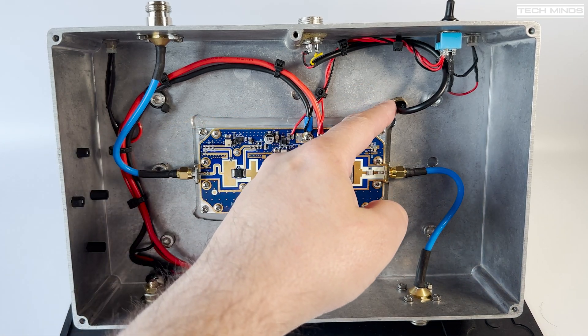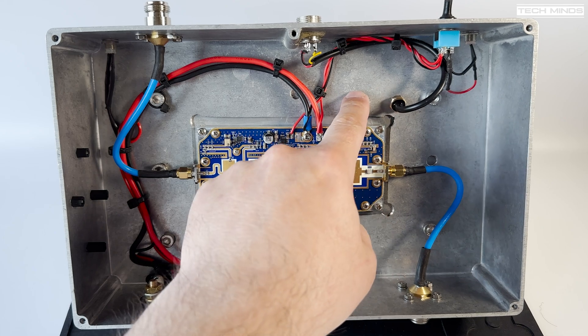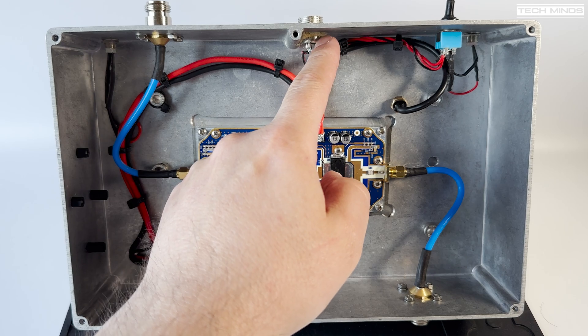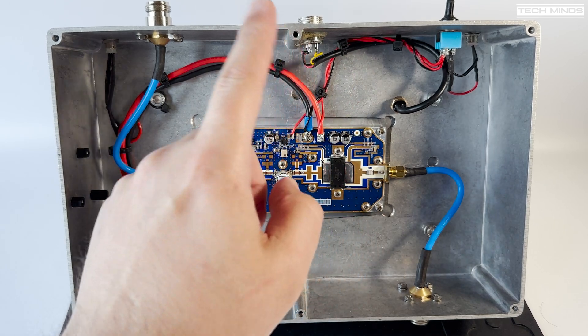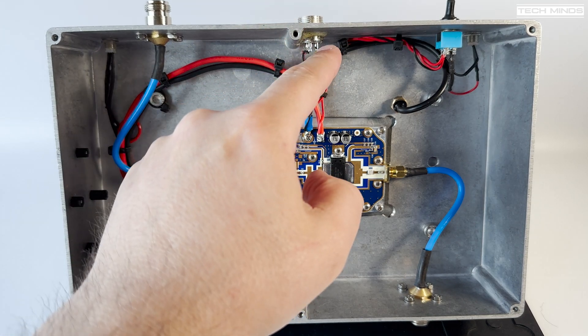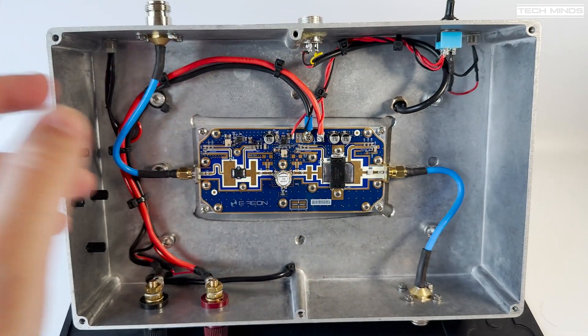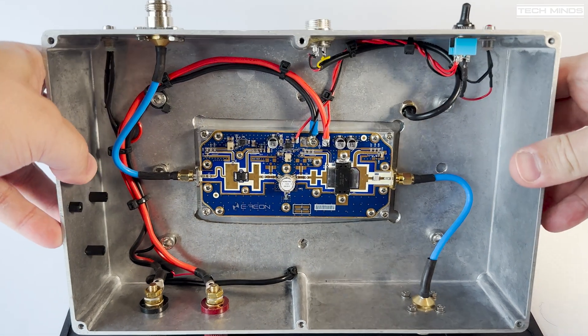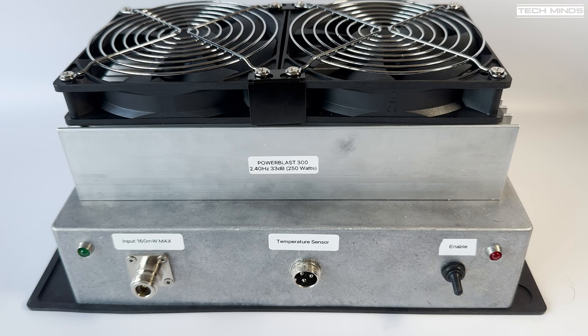The temperature sensor is bolted through the box into the heatsink. It's a one-wire sensor fed by five volts from my Raspberry Pi, connected via a cable. A one-wire data pin sends the temperature data back to the Pi, which I then display on Node-RED.